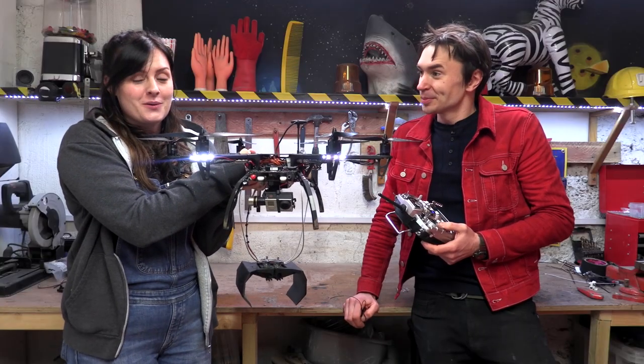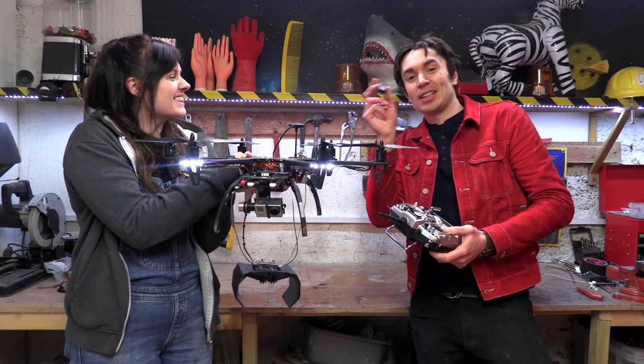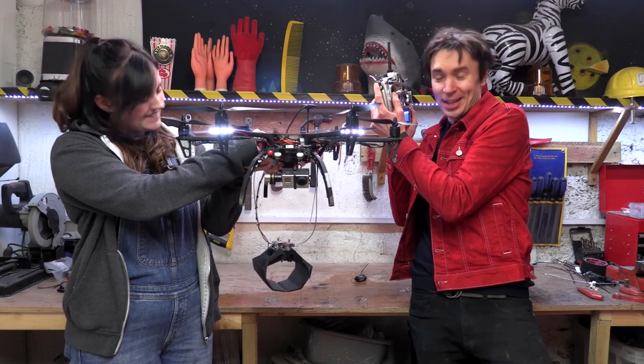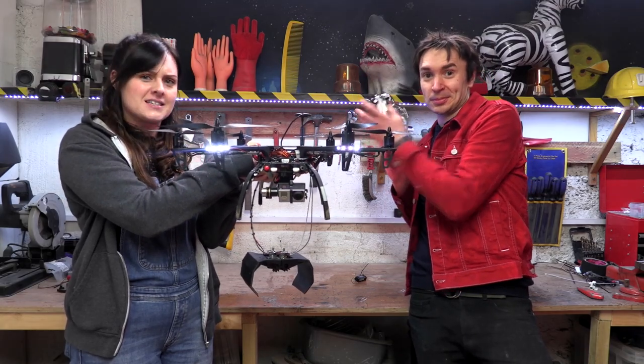We've connected our grabber to the drone. On board we've got a little wireless receiver that talks to our controller, and this dial switchy thing allows us to control the gripper and grab some jelly while flying. Future Ruth here: past Ruth and Sean still haven't got a clue that what they've made might break the law, but we didn't completely forget to do our research before we flew Daniel's invention.